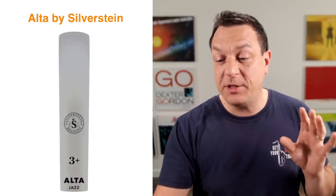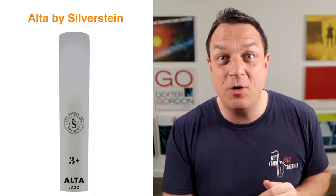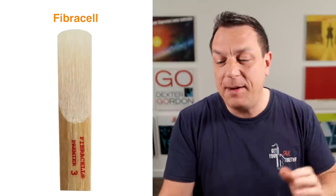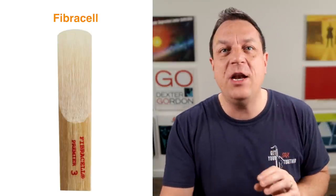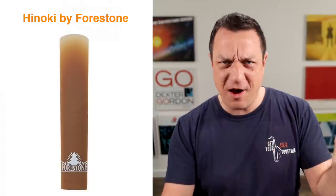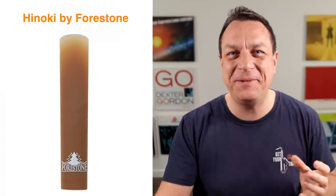Synthetic reeds aren't just about Légères — they're one of the most popular brands. You've also got Alta reeds by Silverstein, which have this ambi-poly technology — you can shape them and wet them like a normal reed, which is quite cool. Second option is Fiber Reeds, which everyone says are quite bright. Third option is the Hinoki reed by Forest Tone, which is like a hybrid reed — half wood, half plastic, or whatever high-tech Japanese material they use.